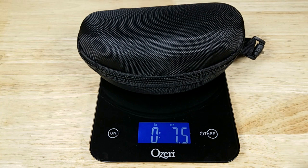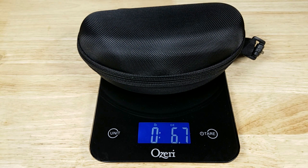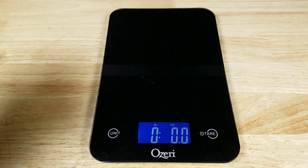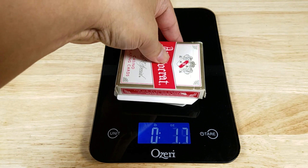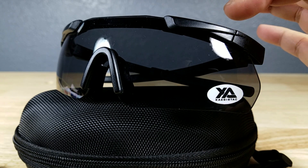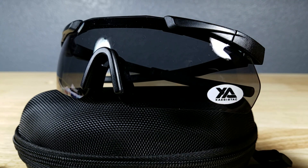Let's get your weight reference. With the hard case, the two lenses, the glasses, and the soft carry case, it comes in at right around 6.7 ounces — that weighs almost as much as two decks of cards. I would say we have a pretty unisex frame here, with a fairly flexible plastic frame where you can change out these polycarbonate lenses.